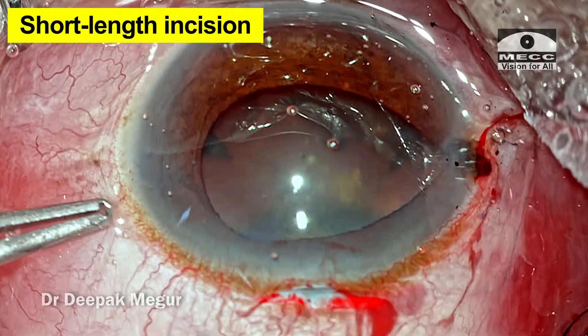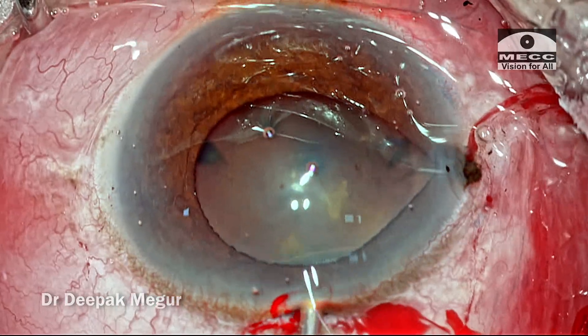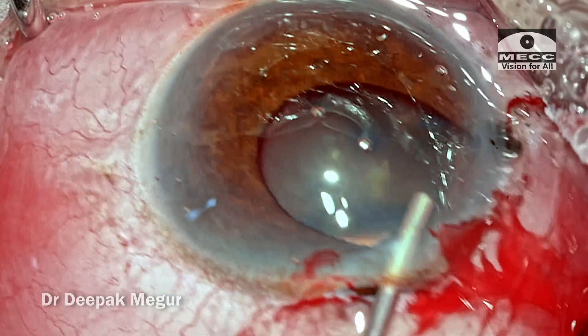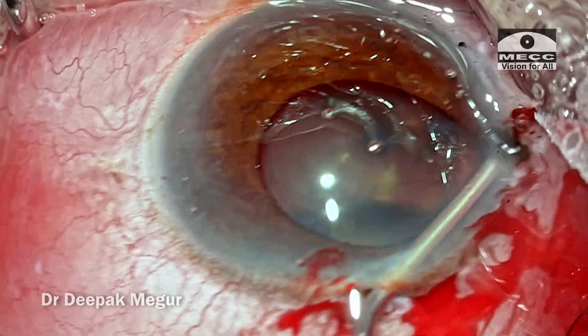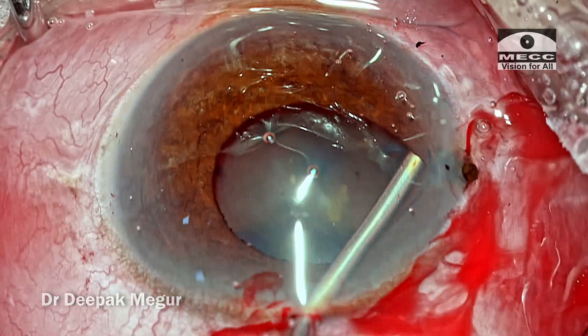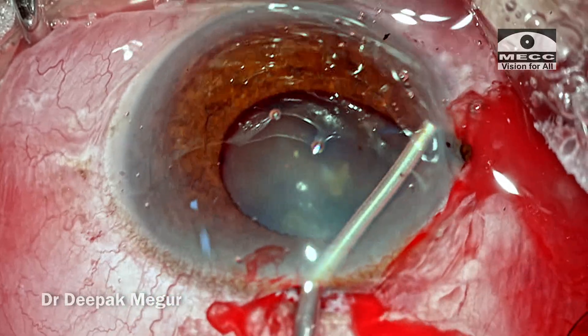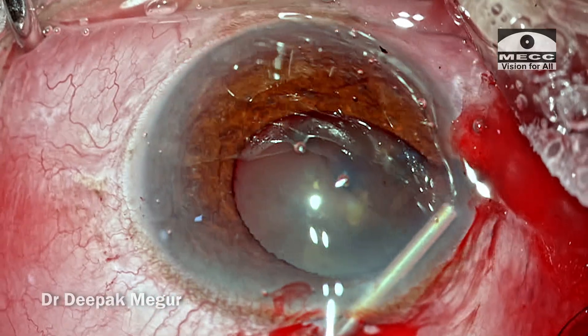He creates the incision — it's not right, and the iris starts to prolapse from the main incision as well. He goes in again with the visco cannula through the main incision and tries to pull back the iris from the right-hand side port, but is unsuccessful — iris is just pouring out from both incisions.